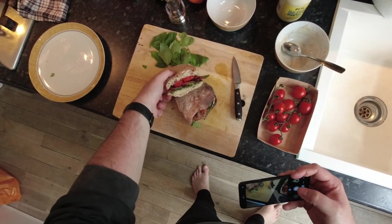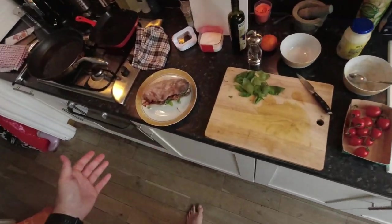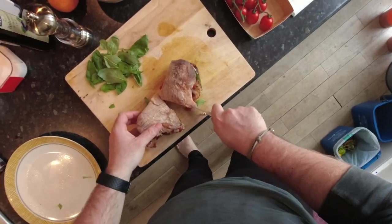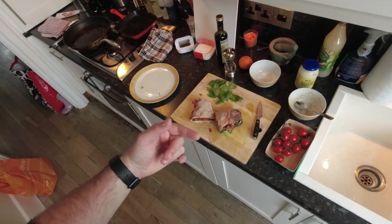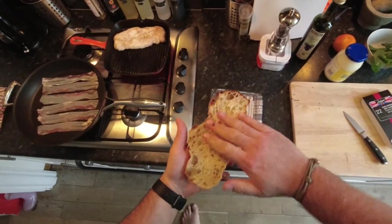Is that gonna look any good or is that just gonna fall apart? That's just gonna fall apart. Oh well. If you ask me, that is a bloody, bloody gorgeous — give me a cut — Italian style BLT, except it's a P. Baconless tomato, it's a pancetta basil tomato, PBT. You want this bread toasted, you want all of it golden brown.